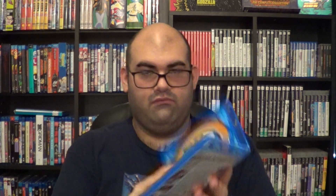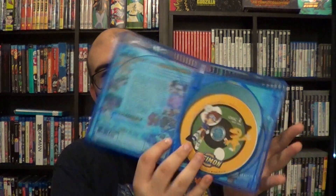I could have gotten the voice of Sora to sign this, because it does actually have different cover art on the actual main Blu-ray. You get the entire series on four discs. It does have a reversible cover, so you can have the slipcover match the actual Blu-ray itself. You have Tai and Agumon on disc one, Sora and Biyomon on disc two, Izzy and Tentomon on disc three, and TK and Patamon on disc four.